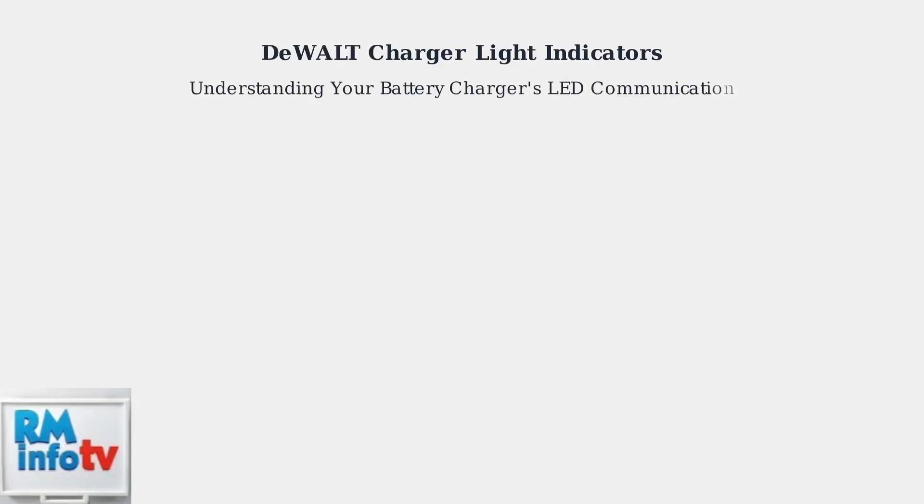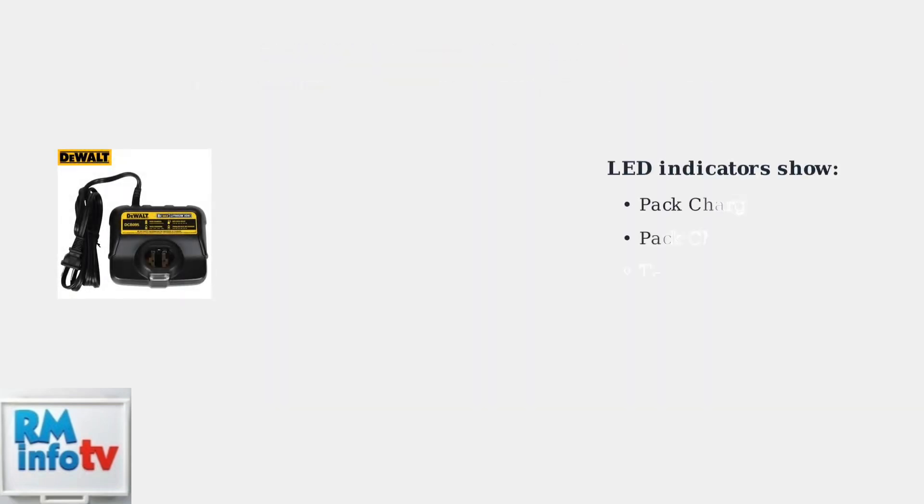Dewalt battery chargers use LED indicator lights to communicate your battery's charging status and alert you to potential issues. Understanding these light patterns is essential for proper battery maintenance. Dewalt chargers feature multiple LED indicators that provide clear visual feedback about your battery status, helping you monitor charging progress and identify any issues.